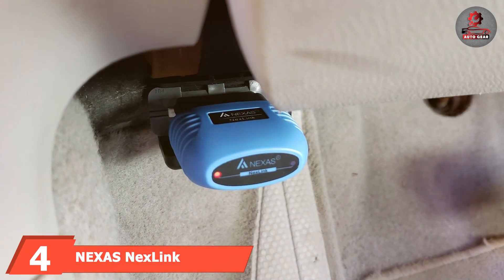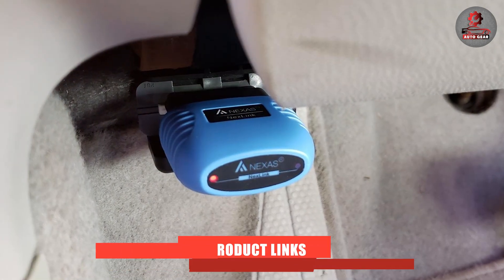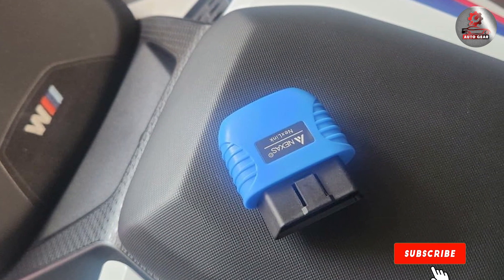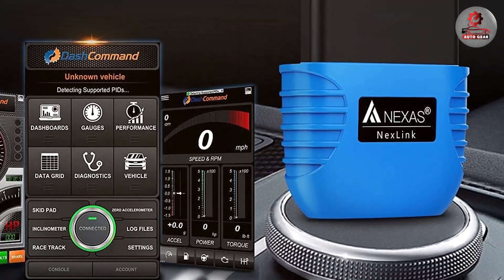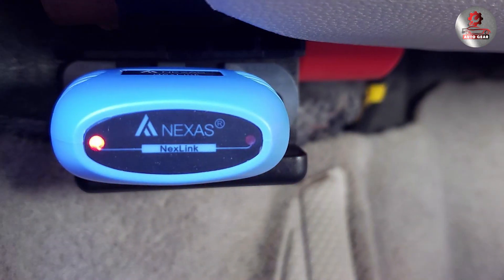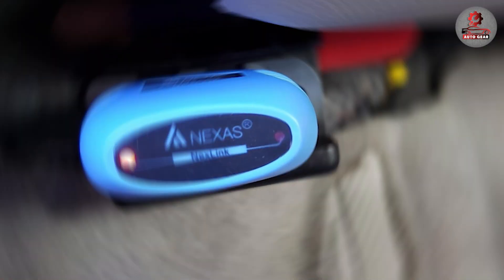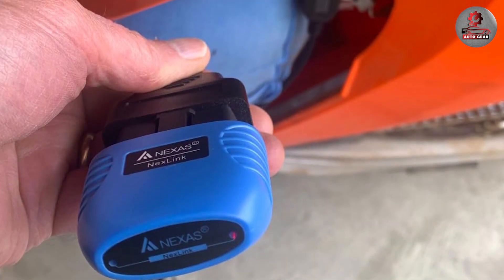The number 4 position is held by the Nexus Nexlink OBD2 Scanner with Bluetooth 5.0. This product represents a leap forward in wireless diagnostic technology. Utilizing the latest Bluetooth 5.0 technology, the scanner ensures a stable and fast connection to your vehicle, reducing the likelihood of connection issues during diagnostics. Its compact and sleek design makes it highly portable, fitting easily in your glove compartment or pocket. The Nexlink provides a comprehensive range of diagnostic functions, including reading and clearing trouble codes, live data analysis, and freeze-frame data. Its user-friendly app interface is compatible with both Android and iOS devices, offering a seamless experience with intuitive controls. The Nexus Nexlink is a reliable choice for those who prefer a wireless solution without compromising on functionality or performance.